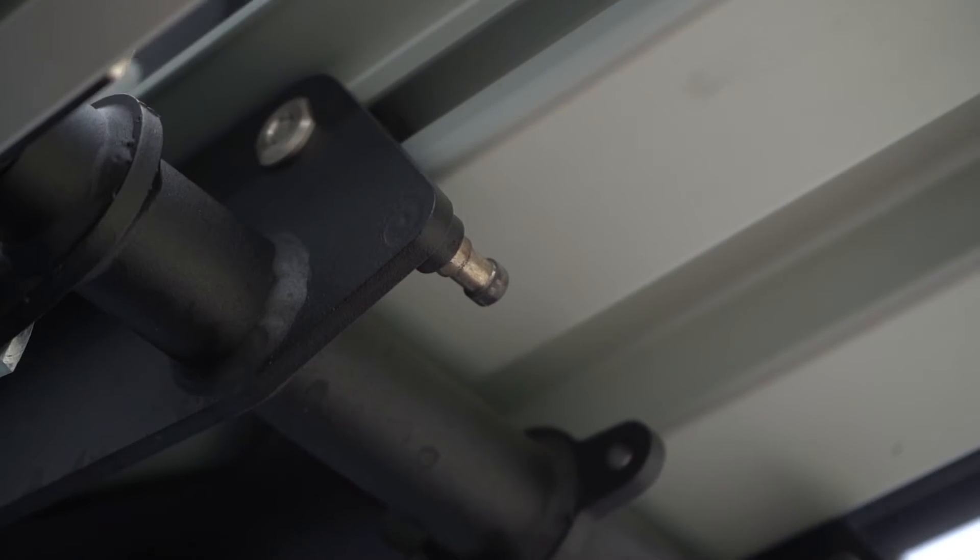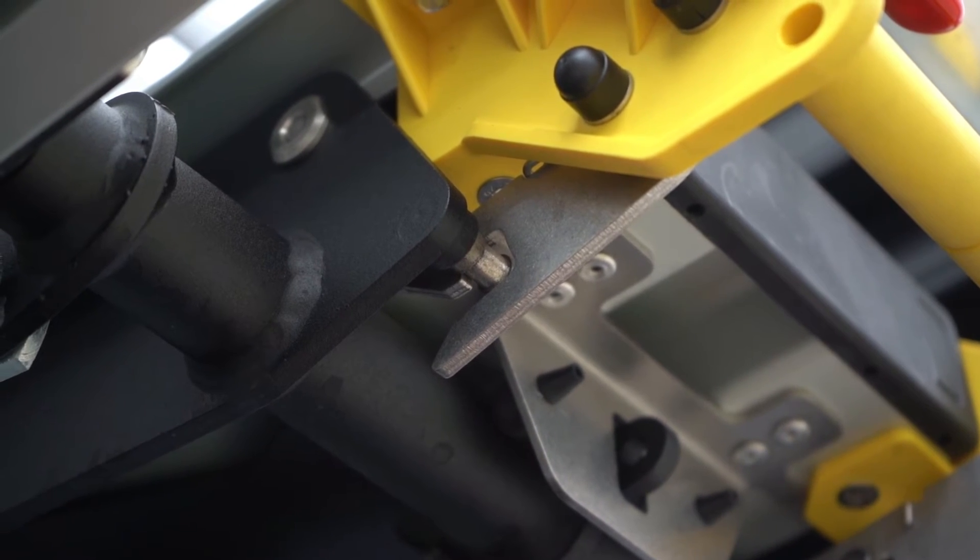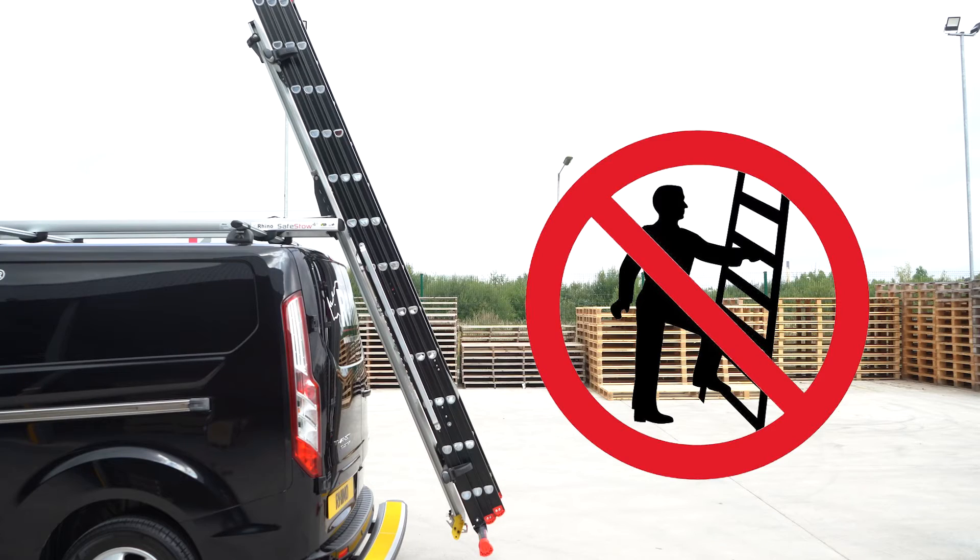When stowing the system, either with or without a ladder, always check to ensure the latches are engaged. Never climb on the ladder when it is on the system.